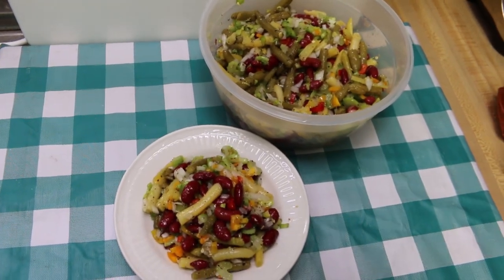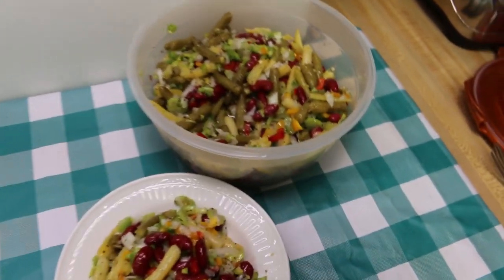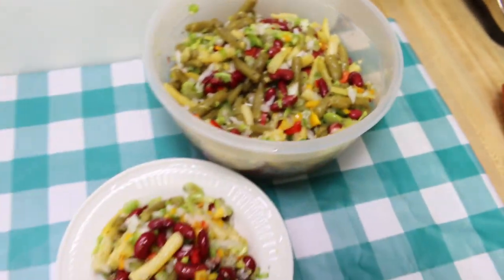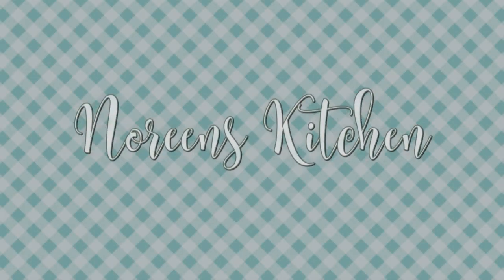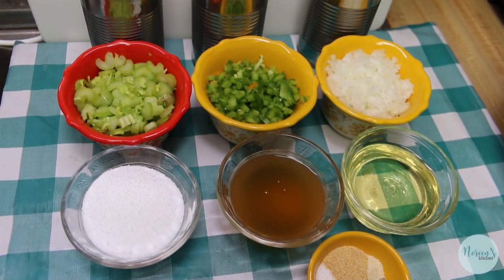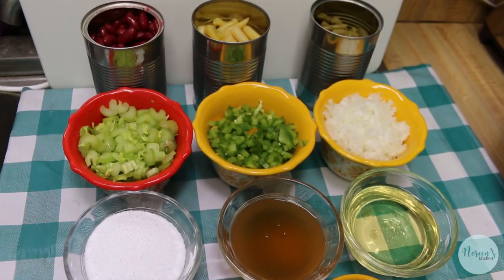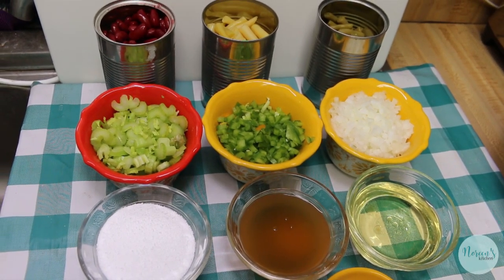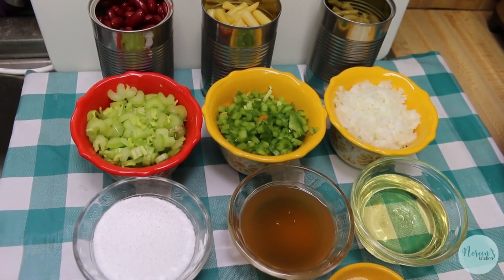Hi everyone, welcome back to the kitchen today. We're gonna remake an old classic — my three bean salad. I can't wait to show you how this all comes together. Today I'm going to redo my favorite three bean salad recipe. We've done this recipe before, maybe literally 12 years ago.